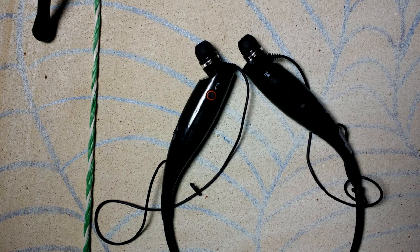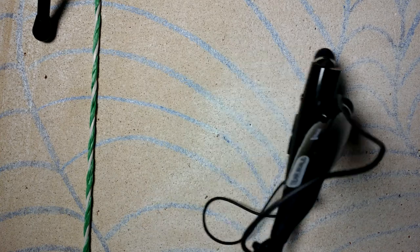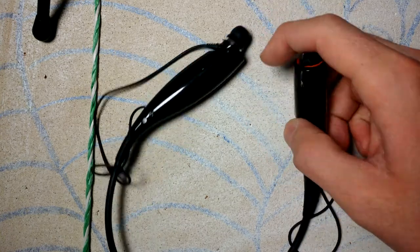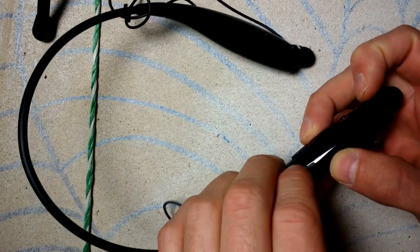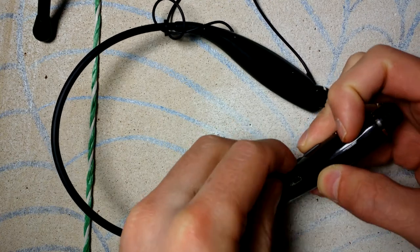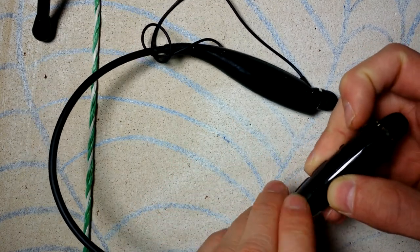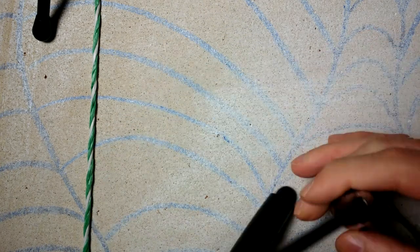I'm currently using this on an Android device and it works fine. You can also answer calls and make calls with it. For charging, there's just a micro USB port on the inside of this on the right-hand side, and the headset does come included with the charging cable, so that's nice to know.